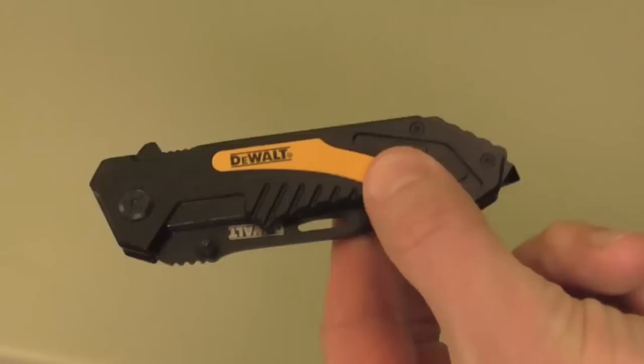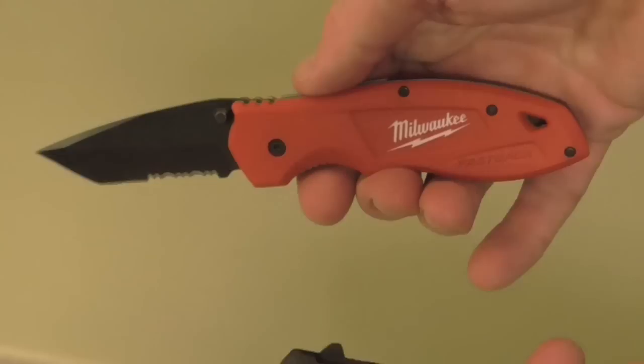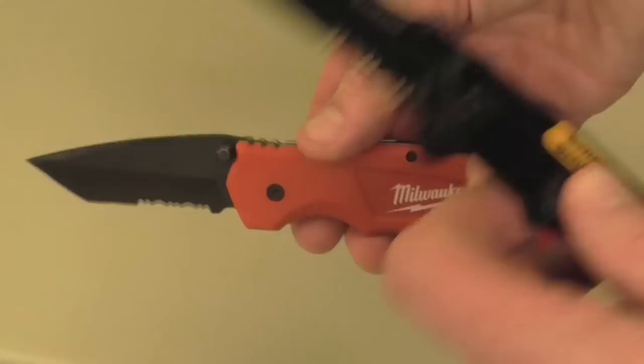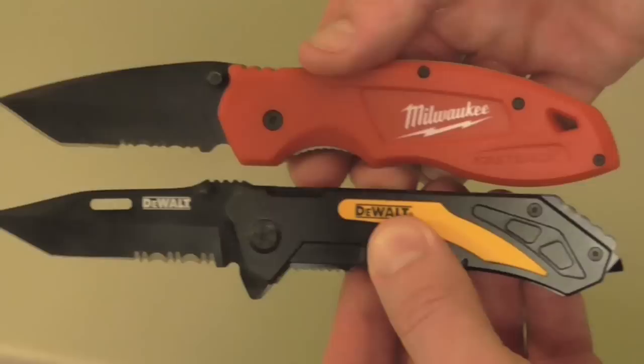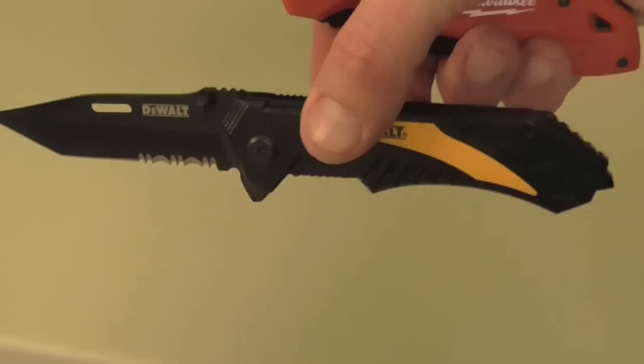One last comparison between the Milwaukee and the DeWalt — they're both very similar. The Milwaukee has an assisted blade while the DeWalt is non-assisted. The Milwaukee also has a lanyard hole, and its handle is longer while its blade is shorter than the DeWalt. I actually prefer the DeWalt — the balance between the blade and the handle feels better to me.